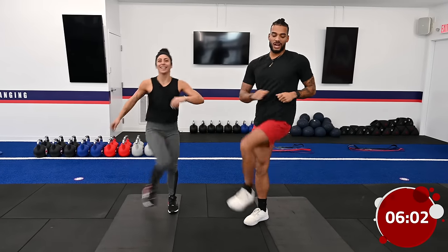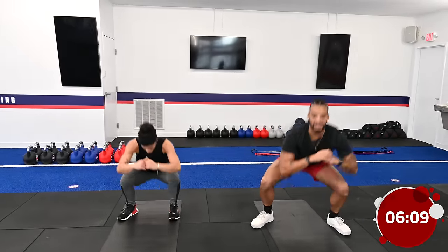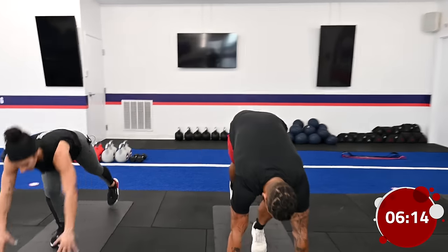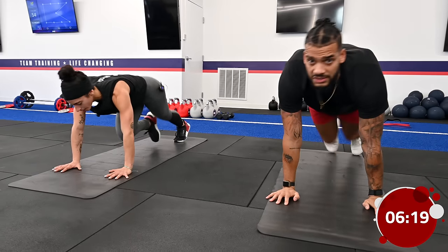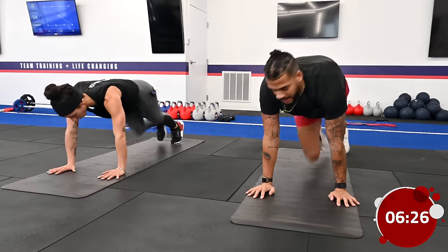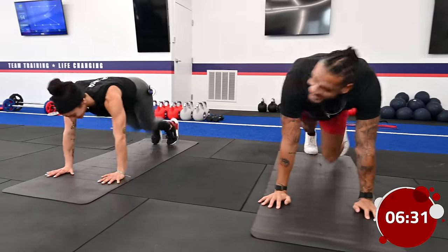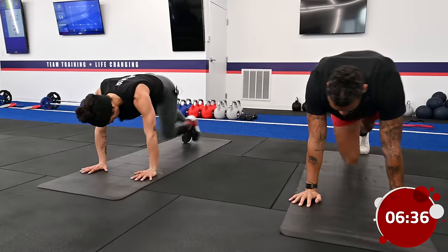We got two more warm-up exercises and then we're going to move on to the next thing. Once we're done with the hip opener squats, we're going into those mountain climbers. During the workout, when we have a bunch of exercises, try your best to have quick transitions between exercises unless you have a break. We'll be taking plenty of breaks today.